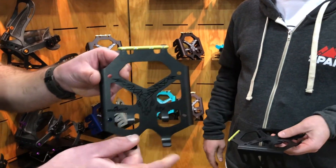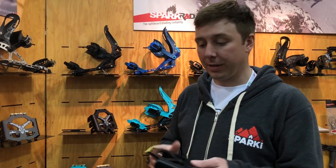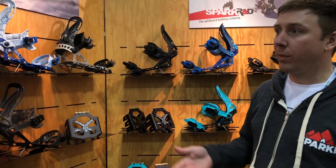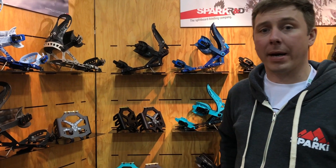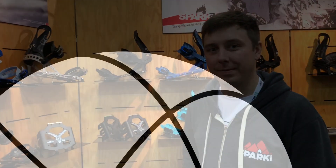Nice and lightweight, so there's less drag, less weight in your pack, and less weight under your feet when you're using them. Those will be available in narrow, regular, and wide for both the pro series and the regular. Some good advances, as always, from Spark. Thank you, Dan.